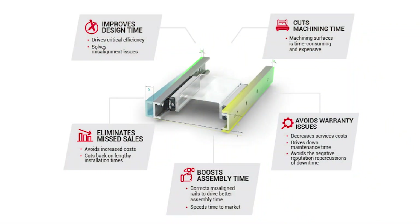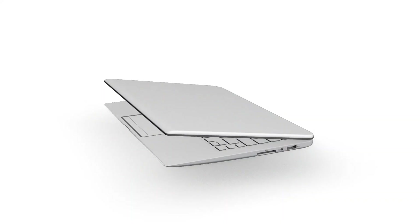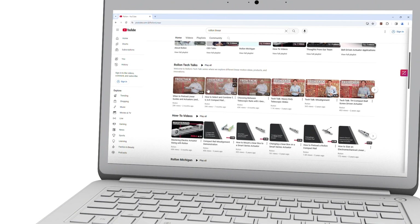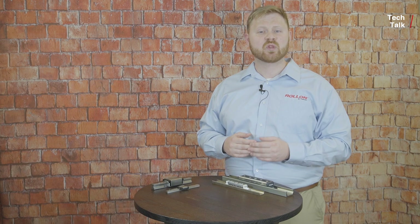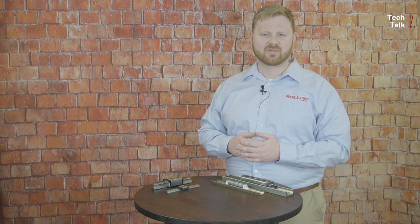If you'd like to know how to select the Compact Rail T, U, or K rail combination that will save time and money in your next application, check out our Compact Rail Tech Talk linked in the description below. For more information on Roll-On's misalignment solutions, including catalogs and CAD files, or to get in touch with an engineer to design a linear motion solution to match your requirements, reach out to us at RollOn.com. If you liked this video, please click the like button and subscribe — thanks for watching.